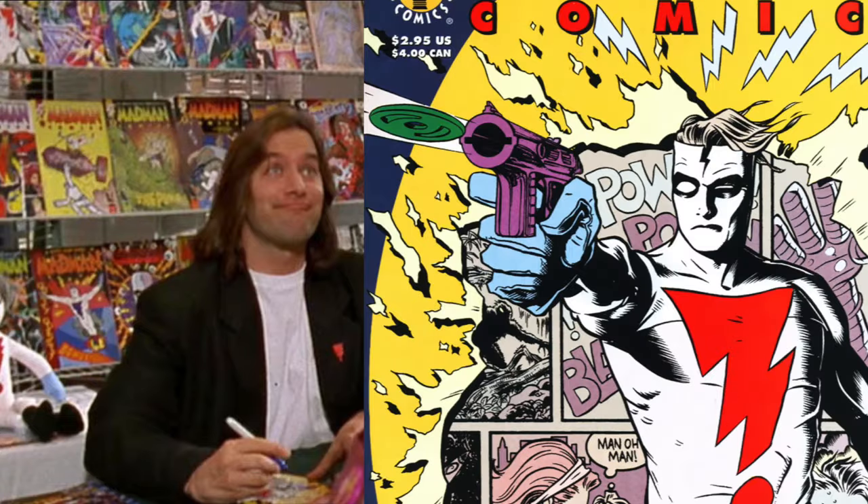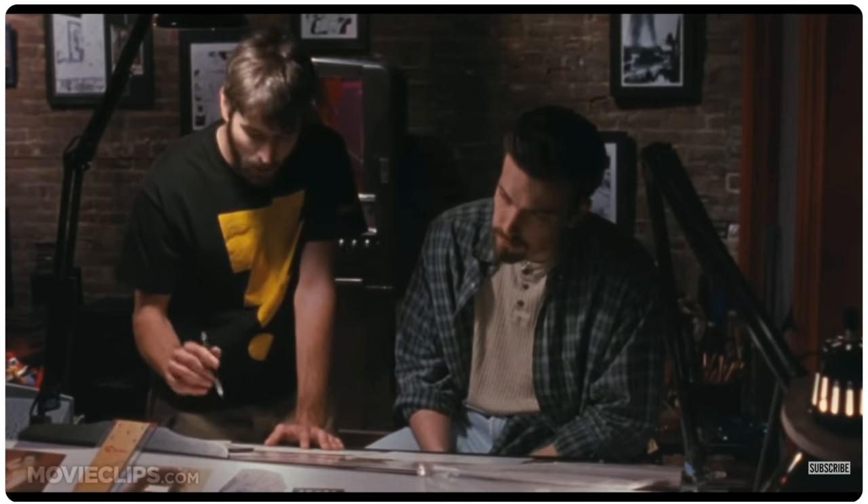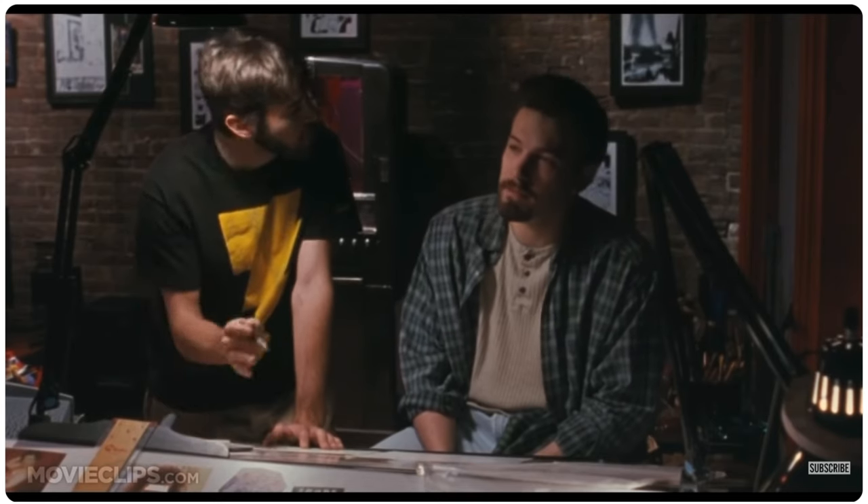Remember Mike Allred's Madman? Ben Affleck does. But before we draw, let's check the history of Madman.